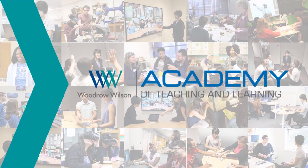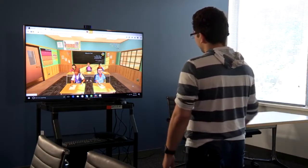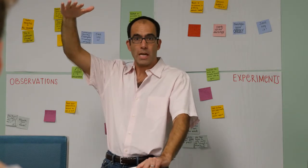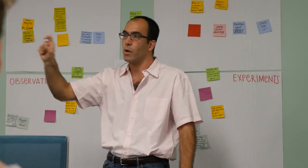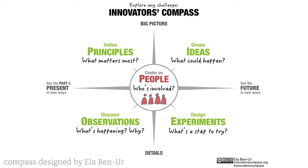What we're really trying to do at the Academy is to prepare teachers to succeed in the world of today and in the world of tomorrow. The way that we're doing that is to teach them a process that's used in the top design and innovation firms across the world — those firms that are out to figure out what the world of tomorrow is going to be. So what we've adopted is the Innovator's Compass.